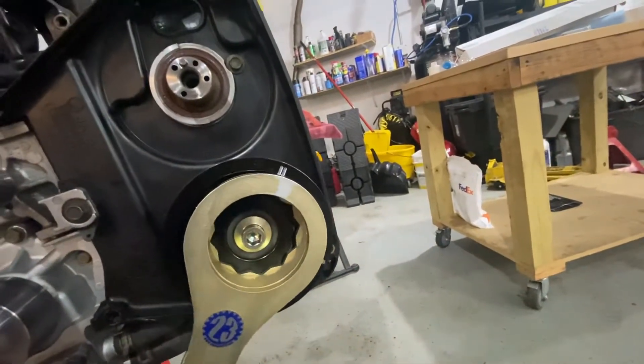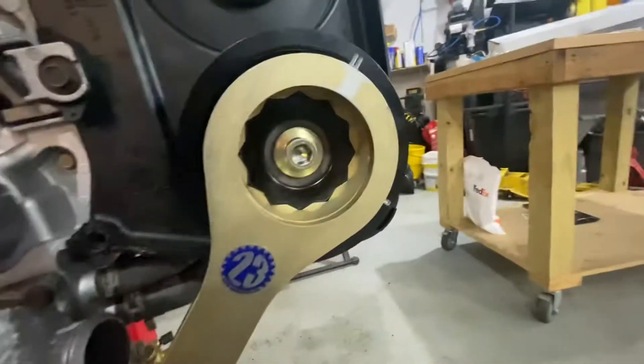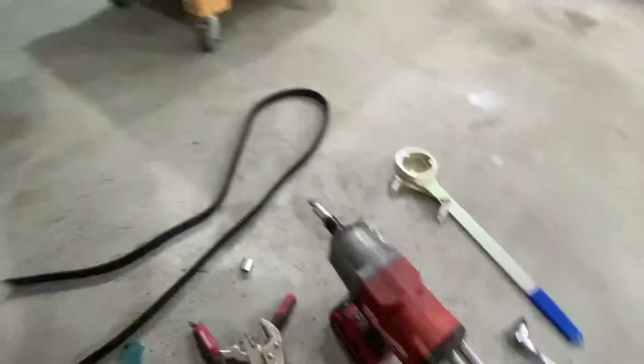I'm not going to be able to show you it cracking because this is kind of a two-person job — or at least two hands. Get that lined up, and honestly if I had a second person I'd want two hands on this and the other person cracking the bolt. Since I don't have two people, I'm using my impact.